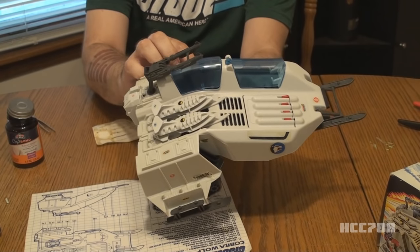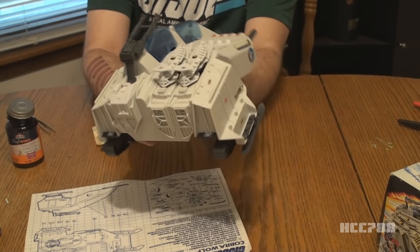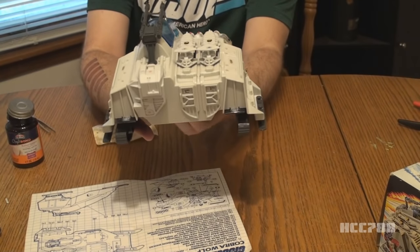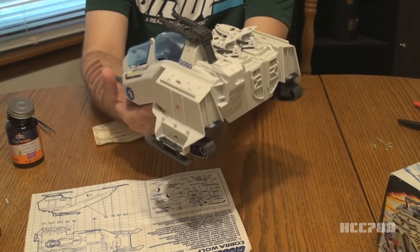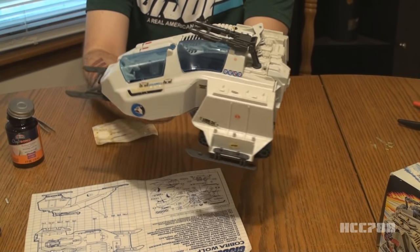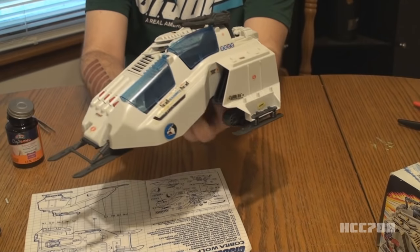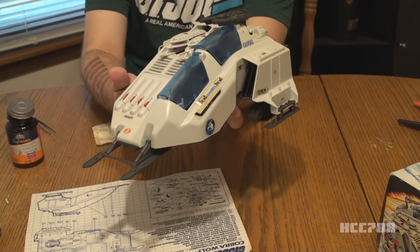Here are the stickers — they are all on and accounted for. Is it perfect? No, but I think that's what I like about it. I will need to remove some excess glue in spots — I will do that later. But right now I'm just happy to have the stickers on, and I want to move on to the action figure.